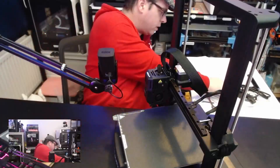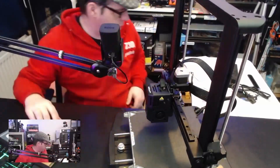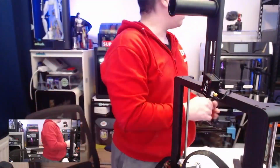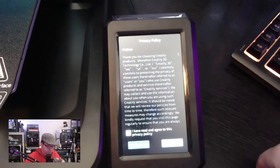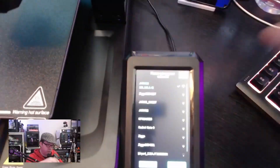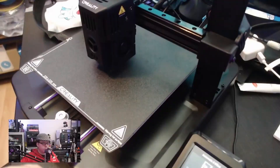This is a pre-installed 3D printer — the only thing you need to do is put the Z-axis gantry onto the base, screw it in, connect some wires, and you're basically done. It comes with an auto bed leveling system, the CR Touch, and also a smart Z-offset function, meaning you don't need to do the offset every single time when leveling the bed. This printer can print PLA, ABS, PETG, TPU 95A, and ASA, and it comes with a PEI flexible build plate.